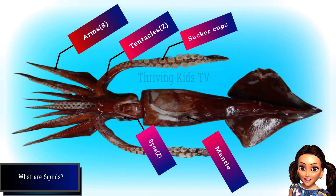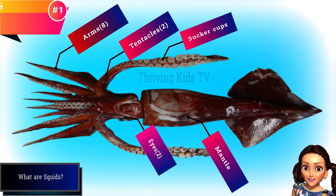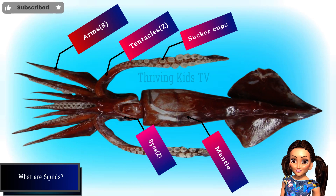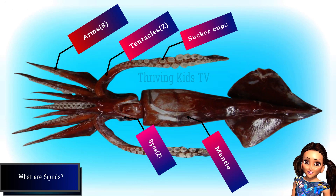The squid mantle is the part of the squid's body that covers and protects its organs, helps it breathe, move, eat, and communicate. It can change color and shape, and has a tube that squirts water and ink.